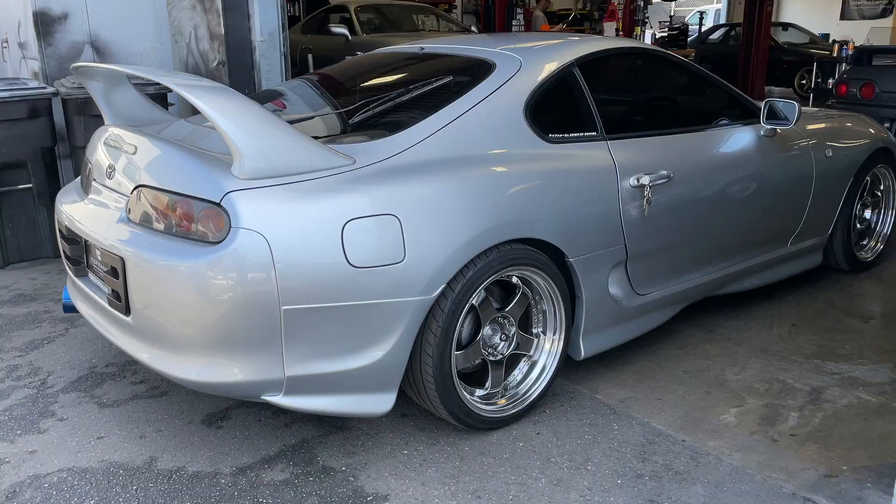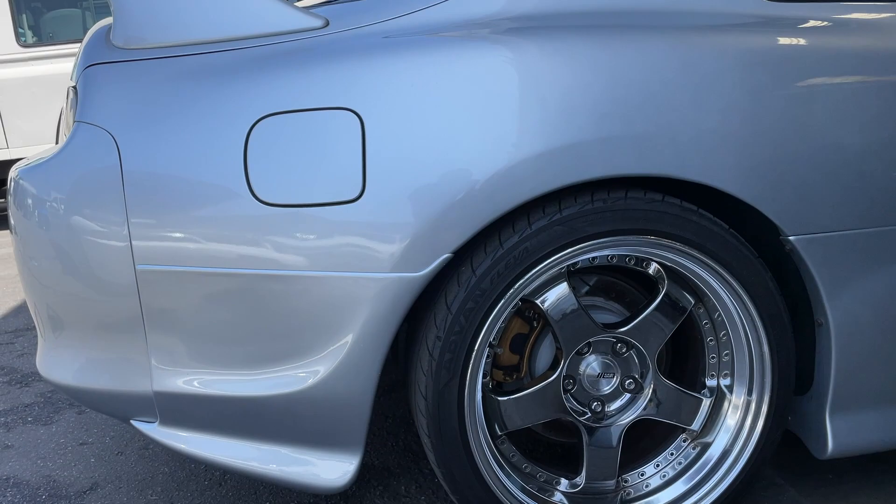Hey guys, welcome back to the vlog. Today we are making some changes to the wheel setup of the Supra, temporarily. I've got some wheels that I'm planning on keeping for some stuff that I am doing with Greddy. If you've been following me on Instagram, you'll see I'm working with Greddy on this car — the original Greddy Gracer Supra was silver and had some cool stuff on it, so we're kind of trying to put that back together. The next step is the wheels.